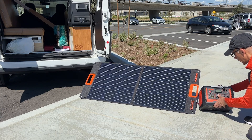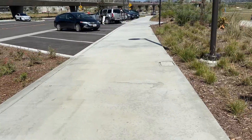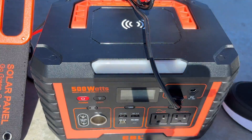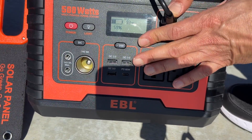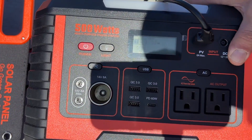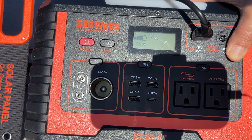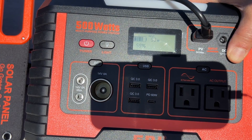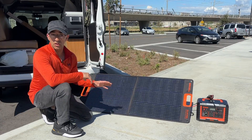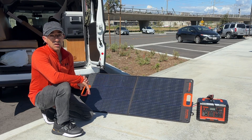Let me bring the camera over to show you guys. I like this — very efficient. So here's what we're looking at. Right now it's pulling in 91 watts. Now it's pulling 93. So it's getting anywhere between 91 to 93 watts at the current rate. The position I have it in right now seems to be the most efficient, because 93 watts is unbelievable.